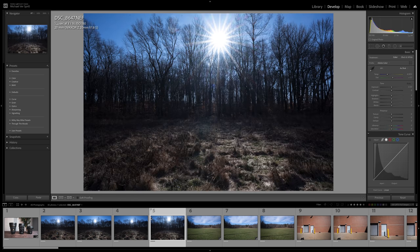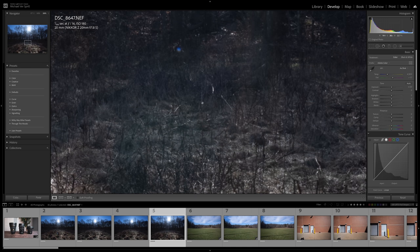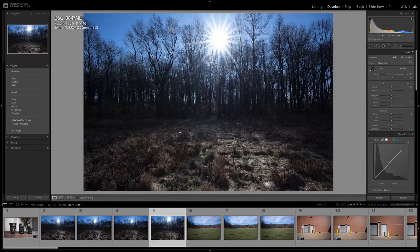The 20mm 1.8S also creates a nice sunburst, though it doesn't handle the flare quite as well — you can see a lot more discoloration and a couple of artifacts. Still, it's a lot better than the older 14-24. As expected, these newer Z lenses are going to handle sunbursts and flares much better than their predecessors.